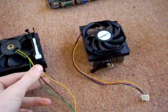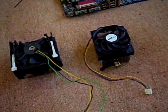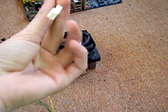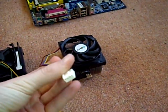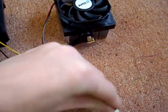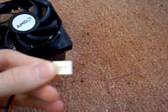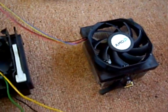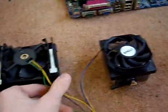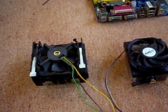We're going to compare the Intel stock heatsink and fan for the Pentium 4, and the AMD Phenom II stock heatsink for the 550 Black Edition. The AMD comes with a 4-pin connection — you can use a 3-pin if you like. The Intel comes with a standard 3-pin, which is good.